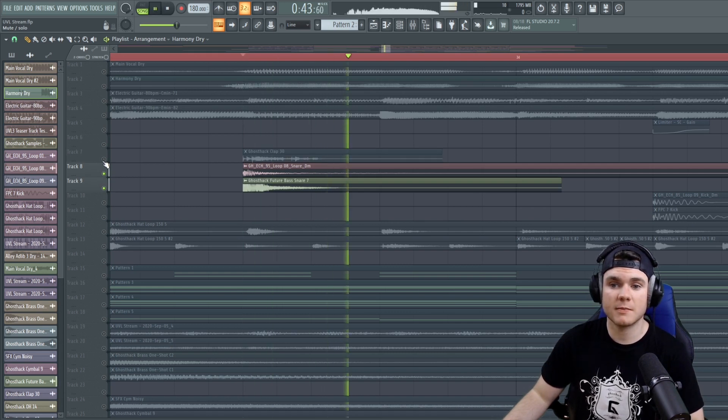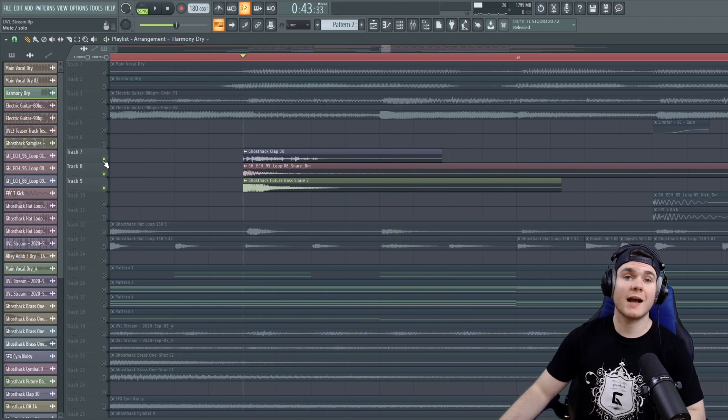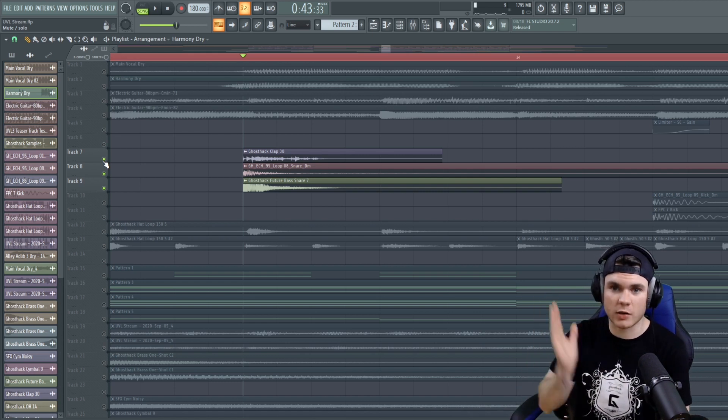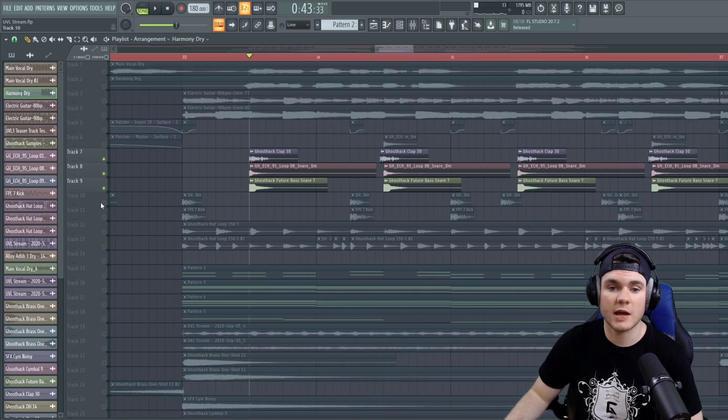Without it, you have this. And then with it, you have this. Now the snare has a lot more space — it has a lot more meat in the middle. You can hear some texture to the snare other than just a single hit. It actually sounds like there's things happening at once and it makes it a lot more interesting. And already we have much more interesting drums.